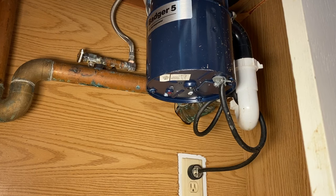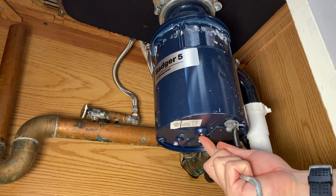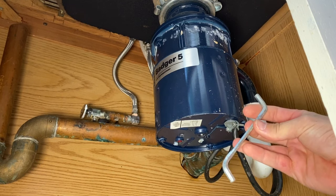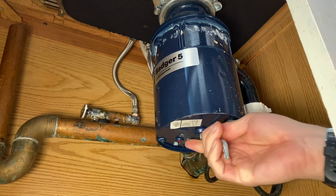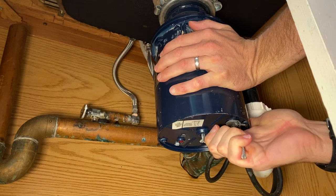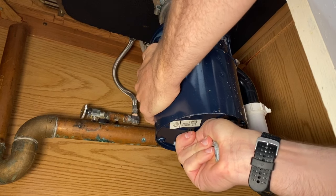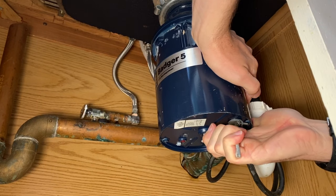Next, we're going to try to manually turn the motor to see if we can free it up or find out what is binding it. There is a hole on the bottom — and possibly you have this Allen wrench sitting in your sink base — which is specifically designed to fit in that hole and gives you a direct line to the motor to try to turn it. This should turn fairly easily, but this one is definitely not easy. Try to hold on to the base too when you do this — you don't want to rip out your p-trap. Good lord, this one is not turning.